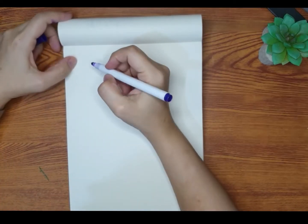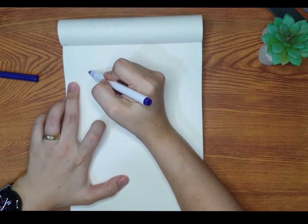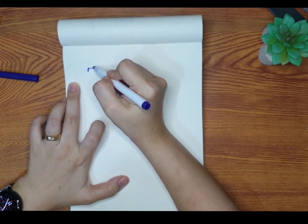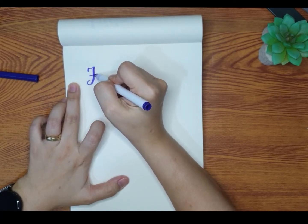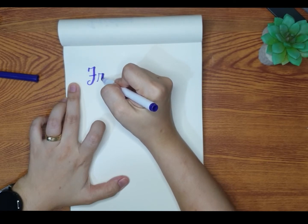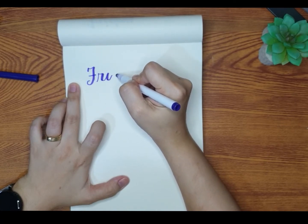I don't really have fancy materials or fancy papers and those expensive coloring materials, but you don't really need expensive ones to create a good artwork. Right now I'm only using Crayola Super Tips, which is a very popular option especially for beginners.